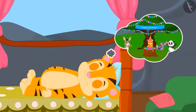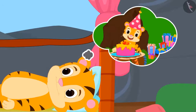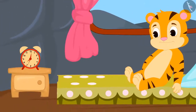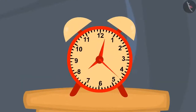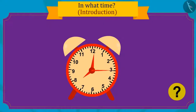Tomorrow is Sher Khan's birthday, and he is very excited. Just as he woke up, he immediately looked at the clock next to him. Sher Khan started wondering why there are three hands in the clock. Kids, do you know what the three hands in a clock are for?